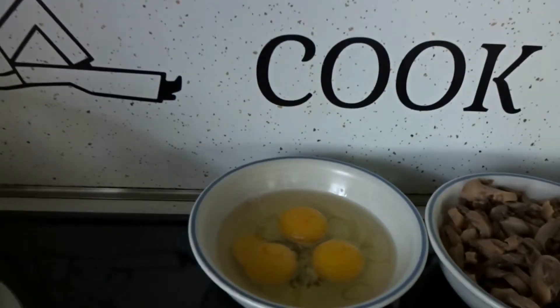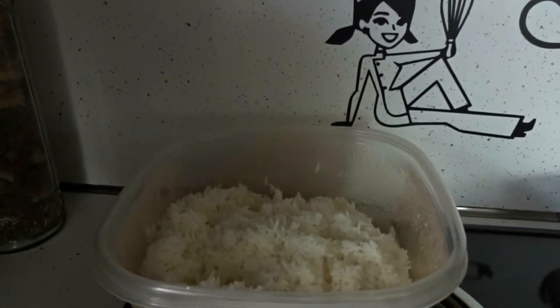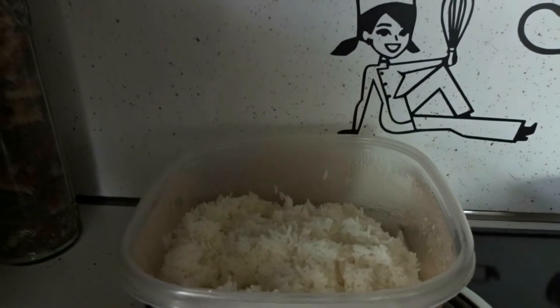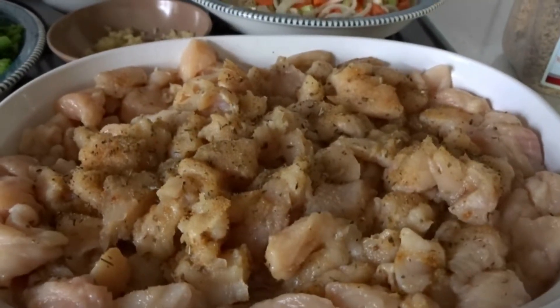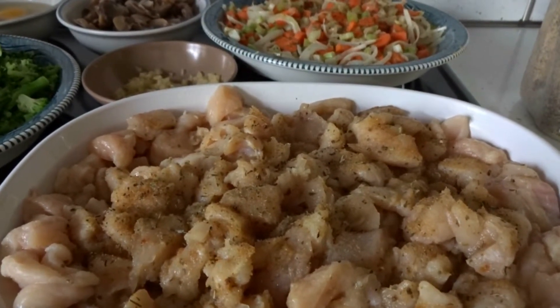I have three eggs there that I'm going to scramble. I have my rice, which I already did. I use jasmine rice. I don't like using white rice because it clumps, and jasmine rice has kind of a nutty flavor, which I really like. My broccoli, my garlic, and my boneless skinless chicken breast, which I cubed, and I sprayed it with Pam, and I seasoned it with my garlic and herb seasoning and my ground ginger.